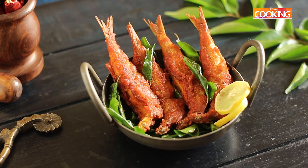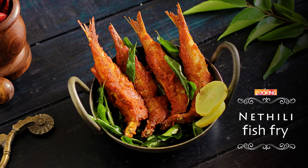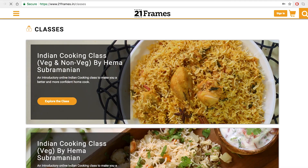Here is this absolutely delicious Nettili fish fry — it's a must try. So next time you go to the fish market, look for Nettili or anchovies and try them. I am sure you will just love it. You can try my classes and buy them online at 21frames.in/classes.